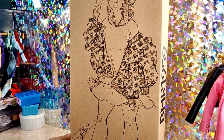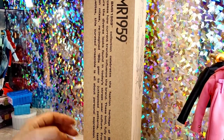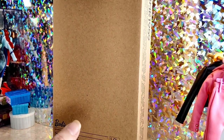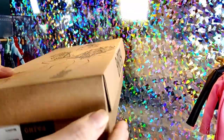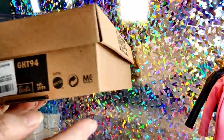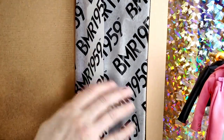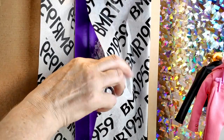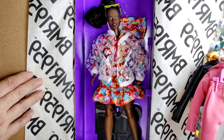Let's show you more of the box because the box is super cool. You have the fantastic artwork here. Over here it talks about the BMR 1959 line — it's the 60th anniversary of Barbie. Generalized stuff on the back, and as you can see it looks like a shoe box, which is awesome. When we open it up they have this tissue inside, which is a lovely little detail. Then you pull back the tissue and you have the colored background with the doll displayed right in there.